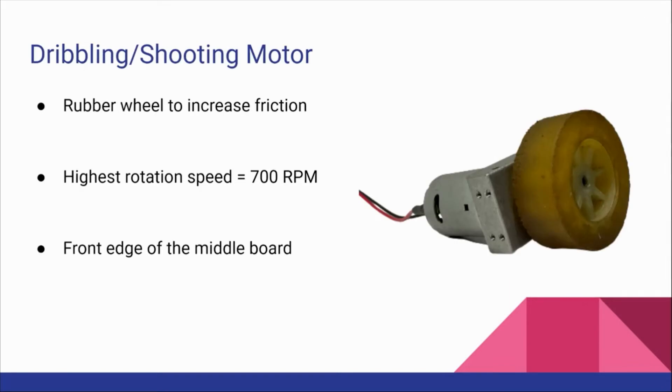Dribbling shooting motor. We put a rubber wheel instead of an army wheel to increase friction between the ball and it is placed at the front edge of the middle board.